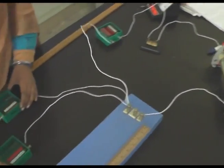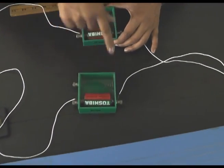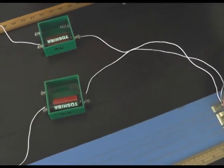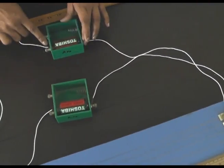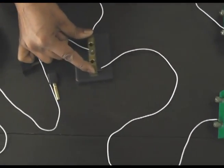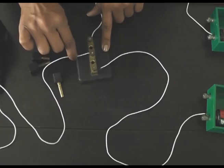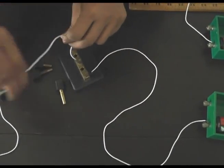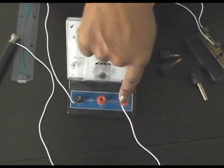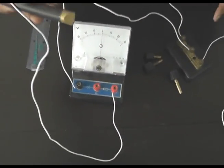Now we have to connect the two primary cells. The positive terminals of these two primary cells have to be connected with terminal A. The negative terminals of the cells are connected with the extreme ends of the two-way plug key. The center terminal of the two-way plug key is connected with the black terminal of the galvanometer, and the positive terminal of the galvanometer is connected with the jockey.